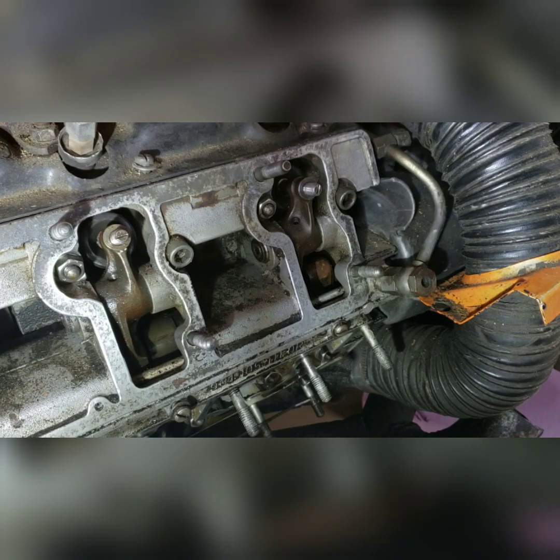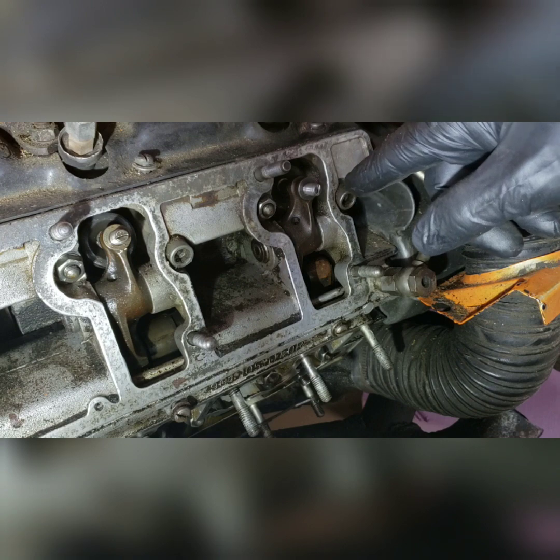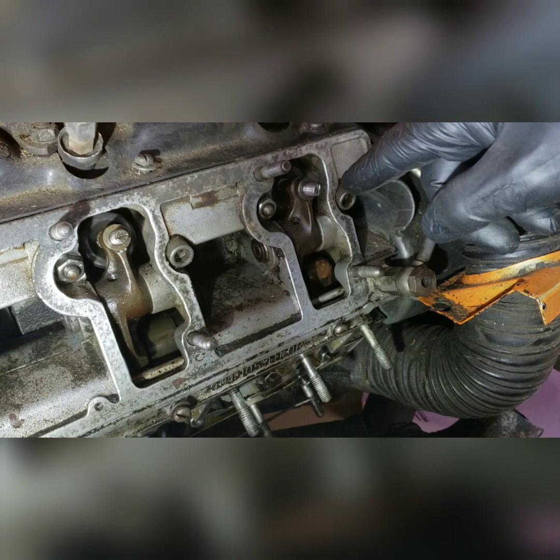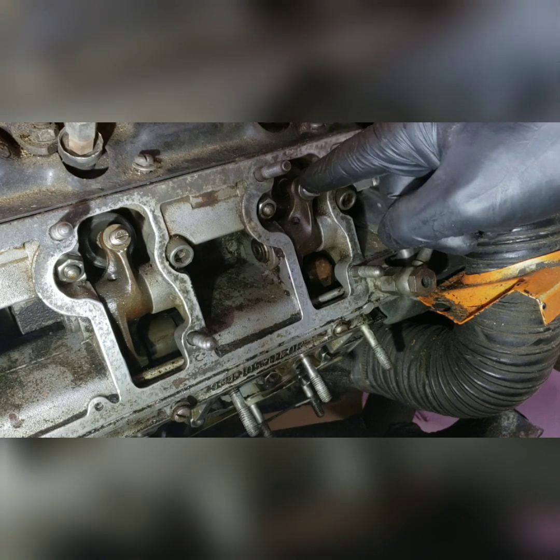This is a demonstration on how to install and use Snap Gap to adjust valves on an engine. This engine is from a 1973 Porsche 911 T and we're adjusting the intake valve on cylinder number one.